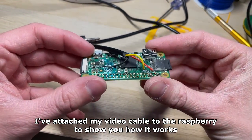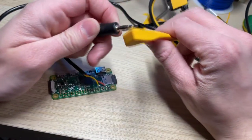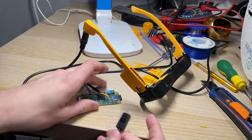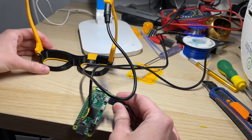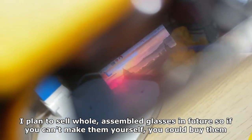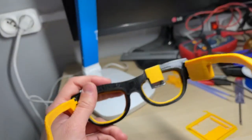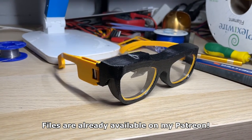I've attached my video cable to the Raspberry Pi to show you how it works. Later on there will be a dedicated HDMI cable. Here you can see that it's in fact working — it looks way better in person. I plan to sell whole assembled glasses in the future, so if you can't make them yourself you could buy them. There are also Etsy kits live right now. Huge thanks to my Patreons for supporting my project — it wouldn't be possible without you. Files are already available on my Patreon. Thanks for watching.